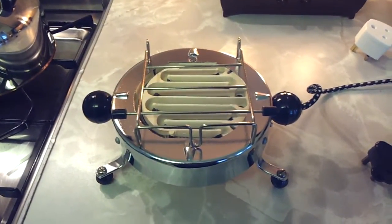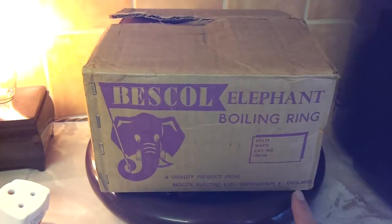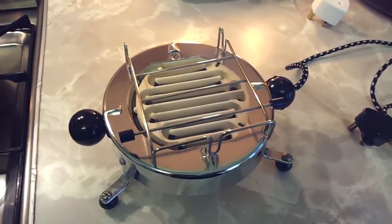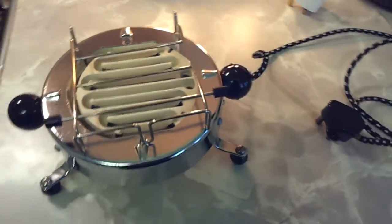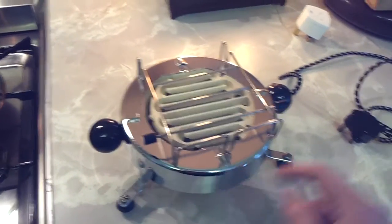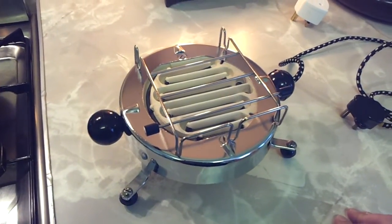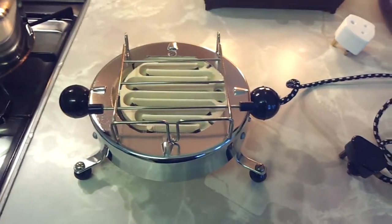This is a 1930s Bescal Elephant Boiling Ring. You can tell it's old because it's made in England and we don't make anything anymore. It's 1930s but it was brand spanking new — it had never been used prior to me getting it. This isn't the sort of thing I normally get, but it showed up on my Bakelite radar because the handles and the feet are Bakelite, which was mentioned in the eBay listing. So it showed up on my radar and I thought, yeah, that's quite fancy, I quite like that.